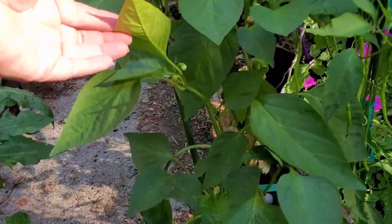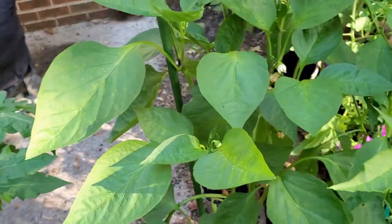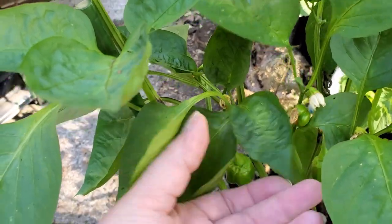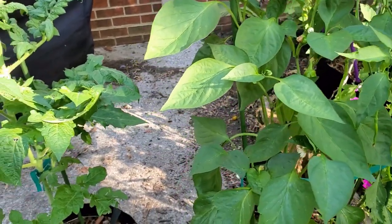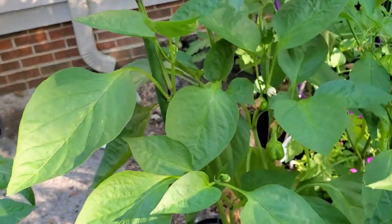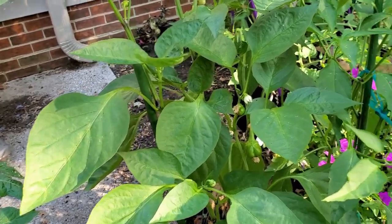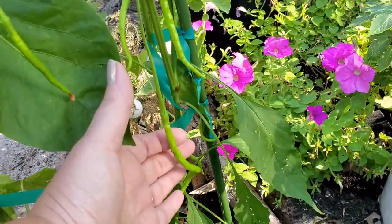This particular plant is one of my grocery store peppers — the ones that I grew from seeds from the grocery store. I do see a pepper forming here, so here's my first bell. This plant is pretty big but it has been very shy about actually setting fruit, because although I've got plenty of buds and flowers I don't have a whole lot of peppers yet.